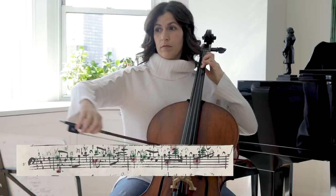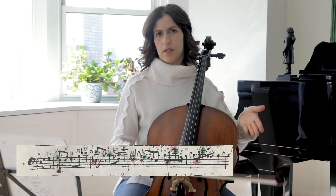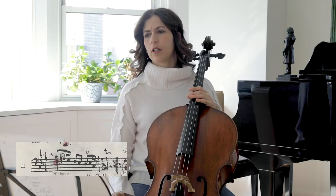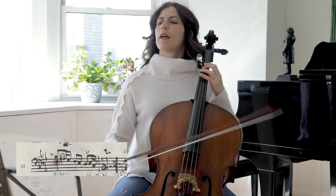Here we have a beginning again in bar 9 — this is Statement-Repetition. Bar 11 introduces new material we haven't seen before: we don't have the dotted rhythm here, but we have this figure. I wonder if this is also a hemiola — maybe you can write in the comments and tell me if you feel this is a hemiola in bar 11.